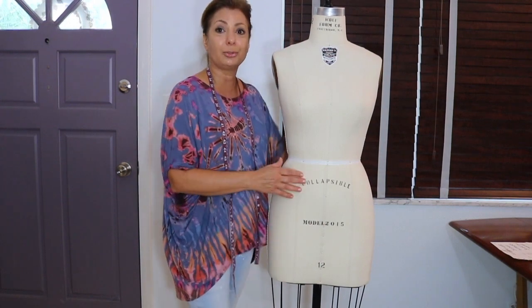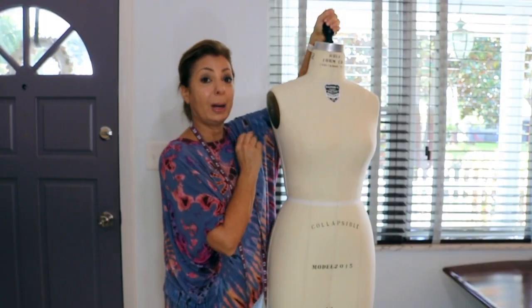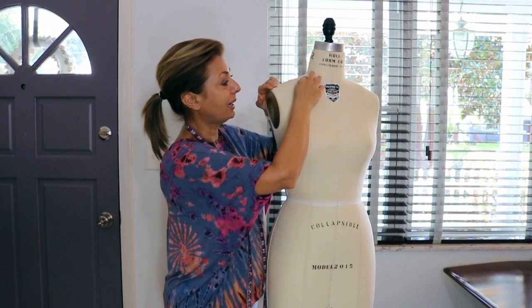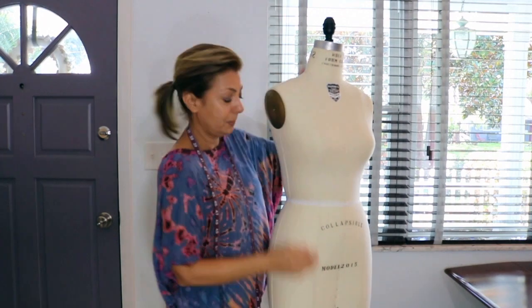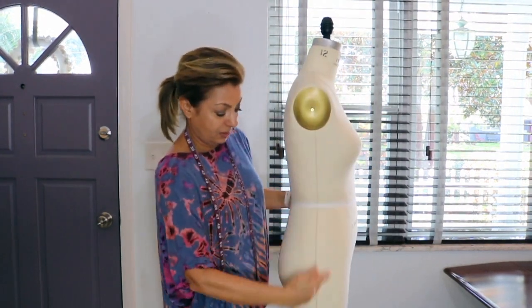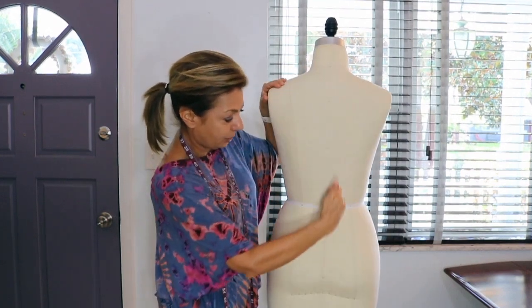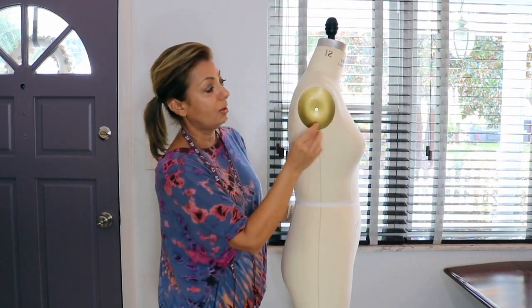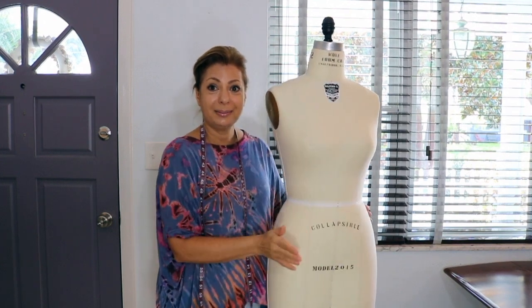It's a really, really good dress form. To go over the features: the top part is cast iron; we have the neck plate, the neckline, center front seams, princess seams, waistband tape, side seam, princess seams in the back, center back seam, waist tape, the arm plate, and the arm plate screw.